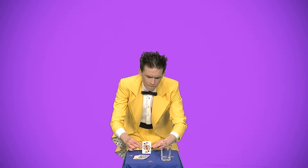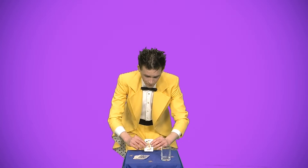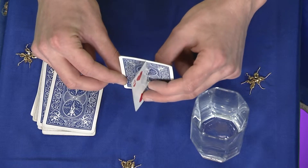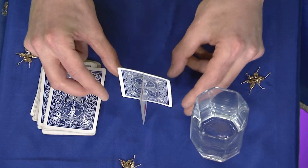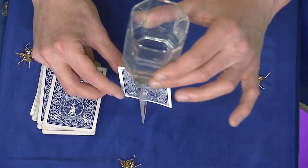Карта падает. Берём стакан и ставим его сверху на карту. При этом мы незаметно выставляем опору в заранее приклеенную часть карты.